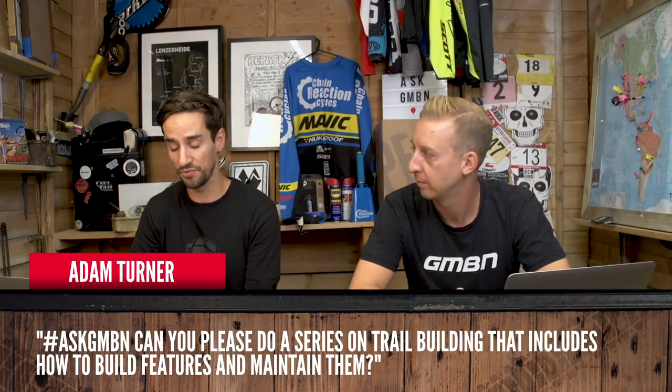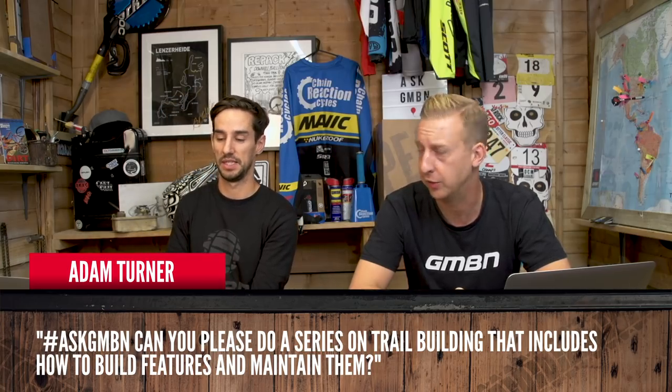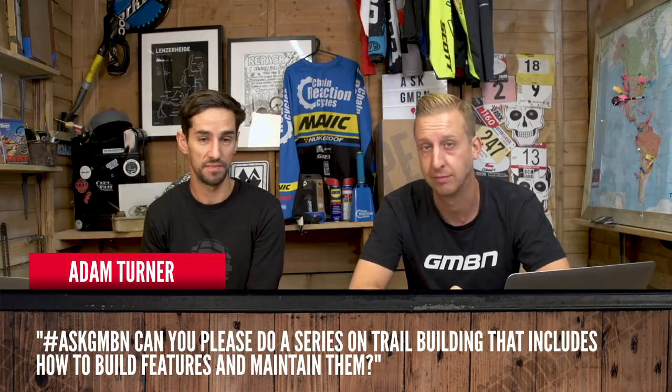On to the quickfire round. Adam Turner asks: can you please do a series on trail building that includes how to build features and maintain them? Yes — we should get Jonesy to do that. That's a good idea; he loves a shovel, that man.